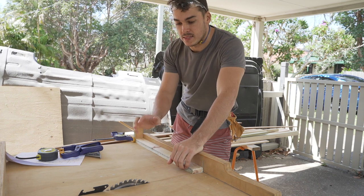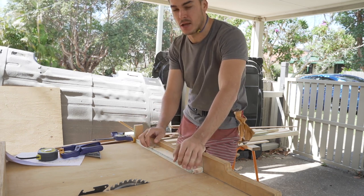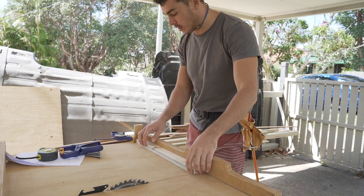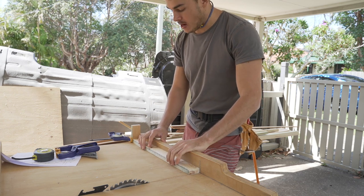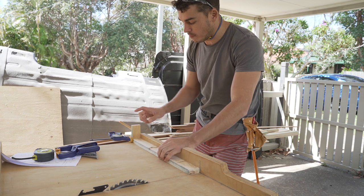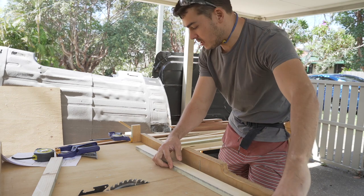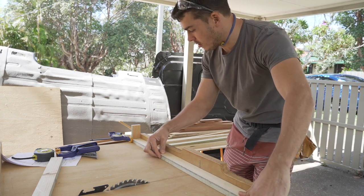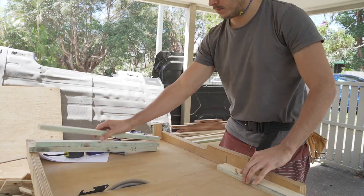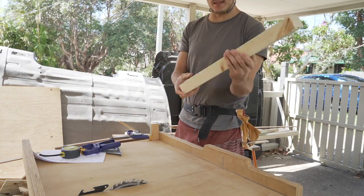One of the greatest things about this sled is I can set cuts up to make multiple identical cuts super quickly. One of my cuts has to be 540 millimeters long, so I've cut it, measured it to make sure it's right, and then clamped a stop block on there. Now all I have to do is get my next piece, bring it up to the stop block and send it through — and I need to do this eight times. I need to make sure they're exactly the same, and it's just going to save me a lot of time and it's way more accurate.